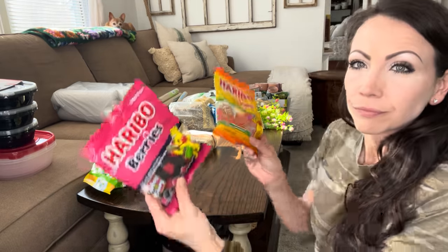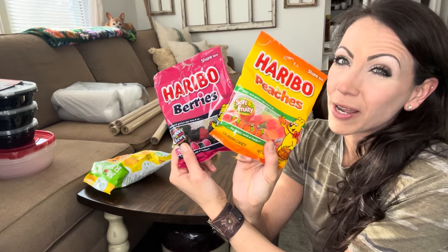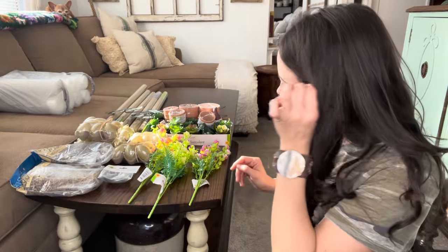I want to see my favorite candy — it's a toss-up. Berries and peaches as far as sweet stuff goes. Chocolate — it's a whole other story. All right, now we can look at some of the more fun stuff.